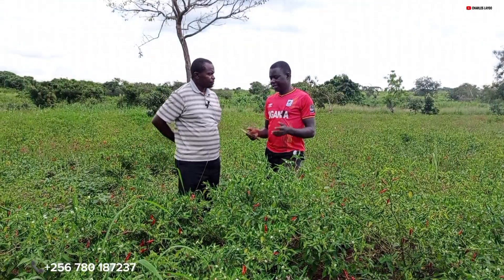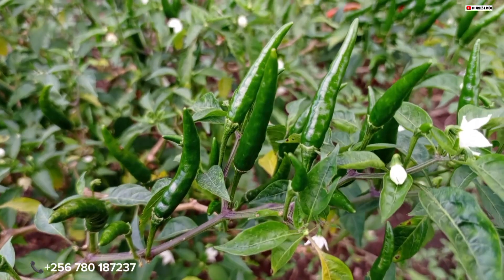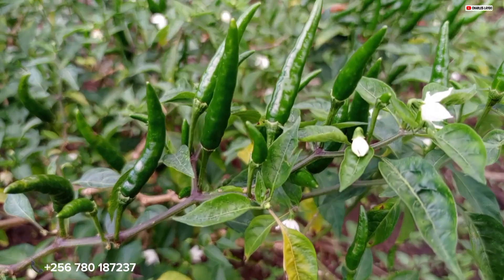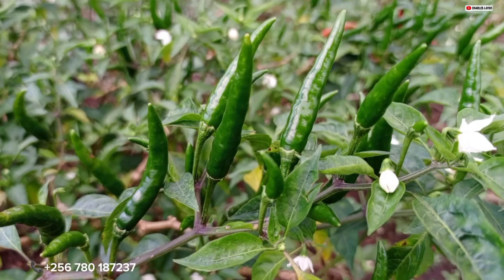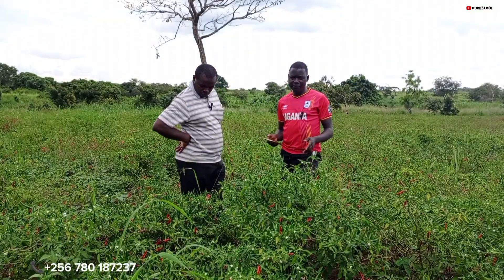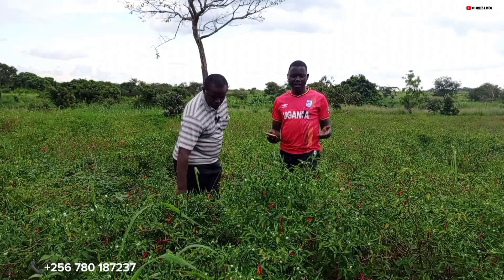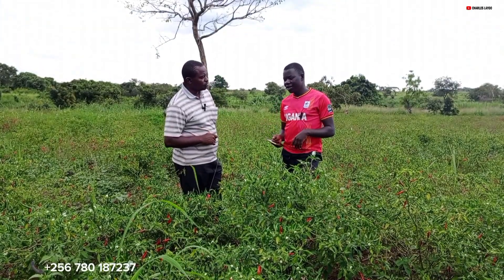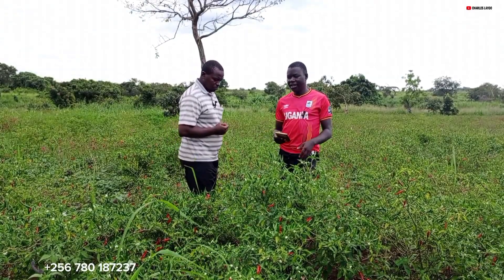Today we are talking about chili farming in Uganda, and I'm here with Arthur, who is a chili farmer. He's actually a very experienced farmer — he's doing chili, pineapple, goat farming, and others, and he's doing them in large numbers. My name is Laio Charles and this is the Ugandan Farmer, where we bring you stories of Ugandans who are into farming and agriculture.